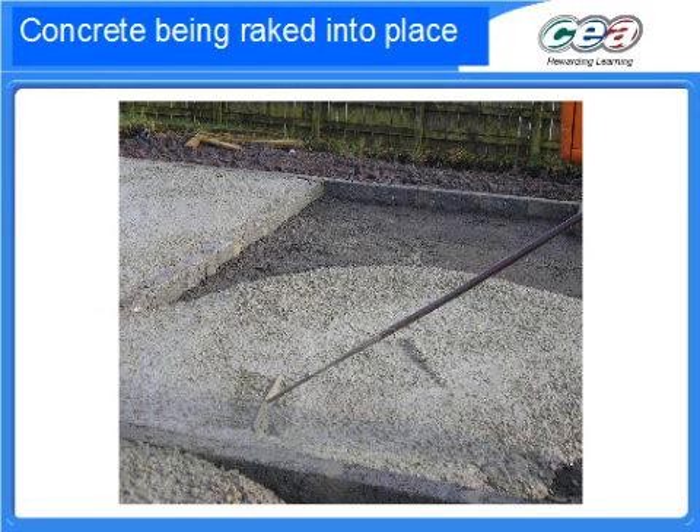This guy's doing it manually with a rake, which is incredibly hard work to actually shift several tons of concrete about the place with a rake to make sure that it's evenly spread out within the foundations.